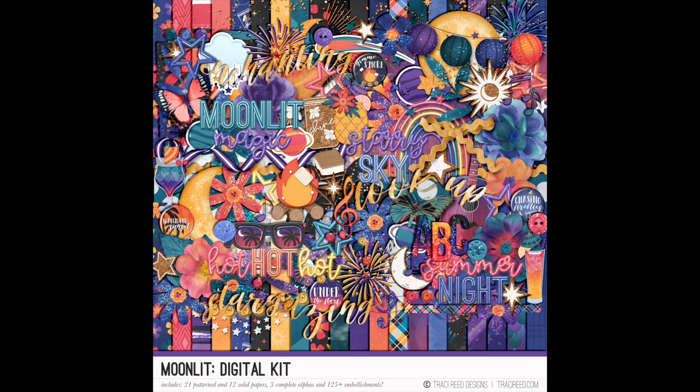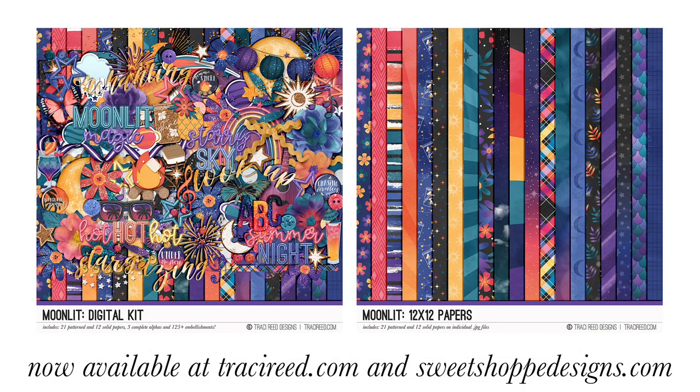The Moonlit collection is also the follow-up or sister kit to Sun Kiss, which also has some glowing neon — they don't share the same color palette but they complement each other really well. The Moonlit digital collection is on sale for our summer kickoff sale — more than 25% off, I think we're doing 40% off — so if you're interested, pick it up this weekend while it's on super sale. If you enjoyed this video, give it a thumbs up; if you're new, subscribe! Follow me on Instagram at @TracyAmReed, and don't miss our Instagram hop and YouTube hop coming up tomorrow and the next day.